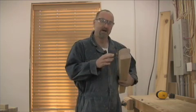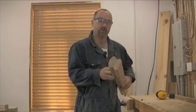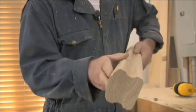So there you have it. I've taken ordinary inexpensive rough lumber and used three different router bits to turn it into a beautiful, solid, and unique handrail.